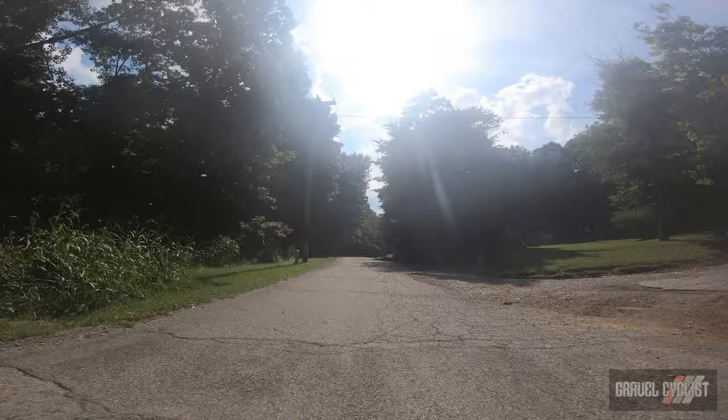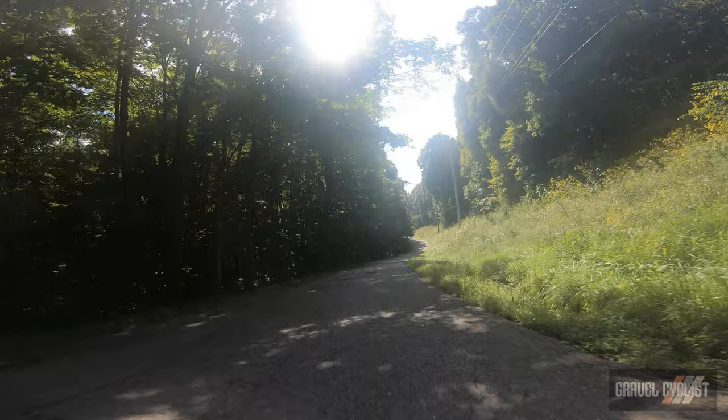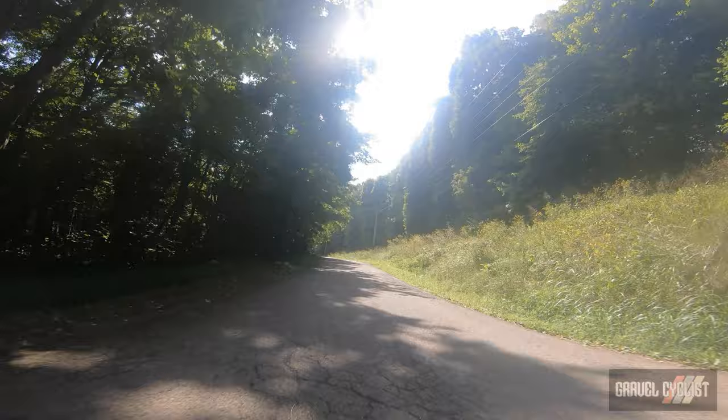None of this implies the bike was slow — it is fast and stable on descents. Close to Bainbridge, Ohio, I obliterated my knobby tire speed record on pavement, cracking 51 miles an hour. No wobble, just confident and predictable handling.